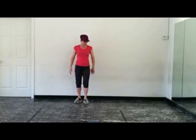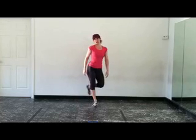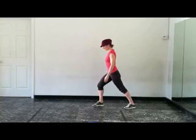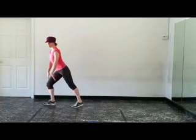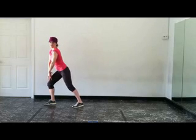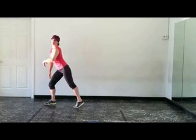So the section is: you're going to step one foot across the other, then you're going to turn, take a foot back, step, step, lean forward on that leg, and then we've got that little booty bounce.